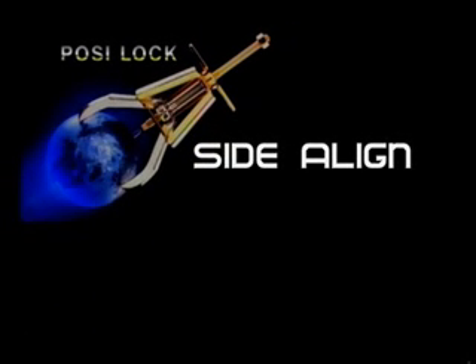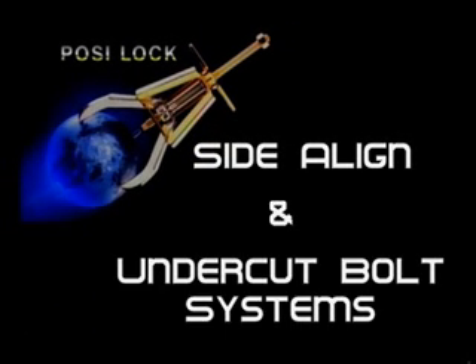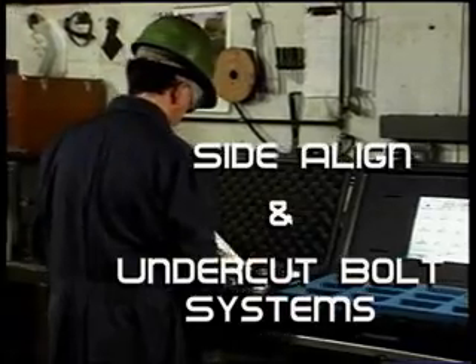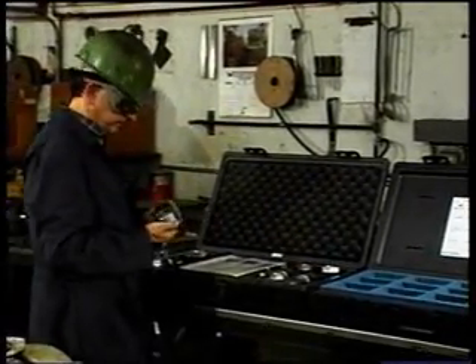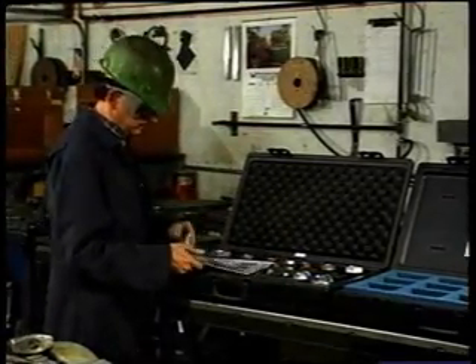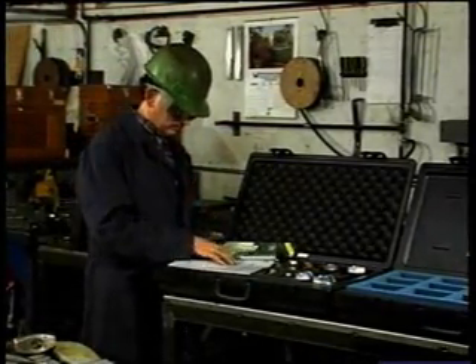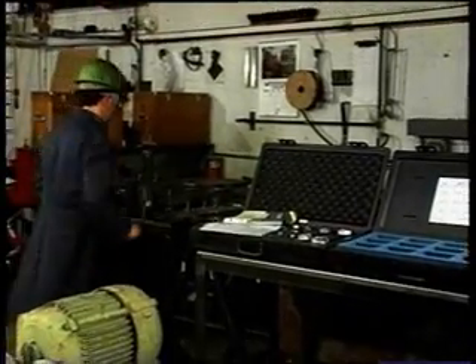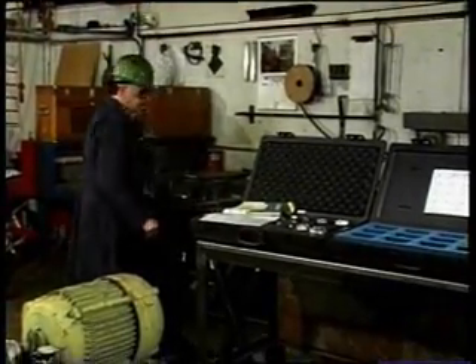PosiLock is providing you with our side align and undercut bolts to make your horizontal movements more precise. The PosiLock side align provides you with the method to precisely move rotating machinery with mounting bolts ranging in size from 3/8 inch through 1-1/4 inch. The use of jack screws, hammers and bumping bars to move motors during alignment has become a thing of the past.